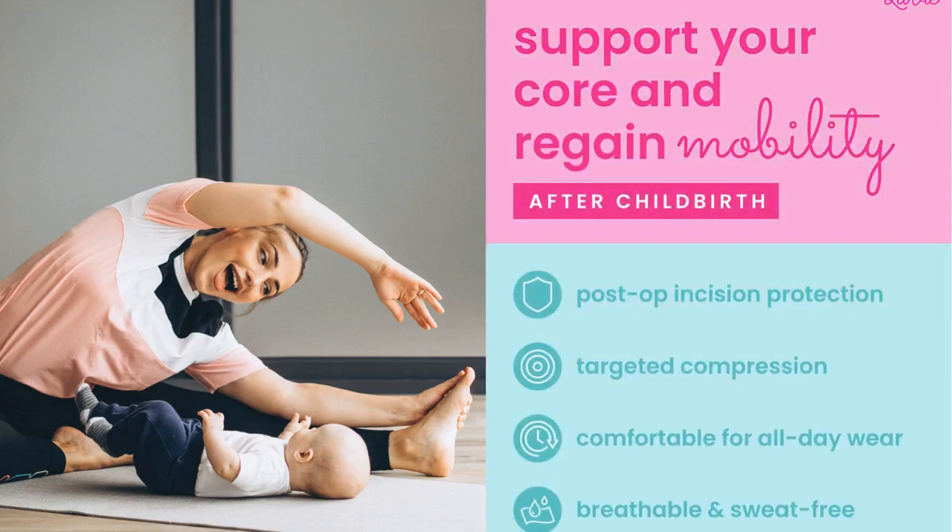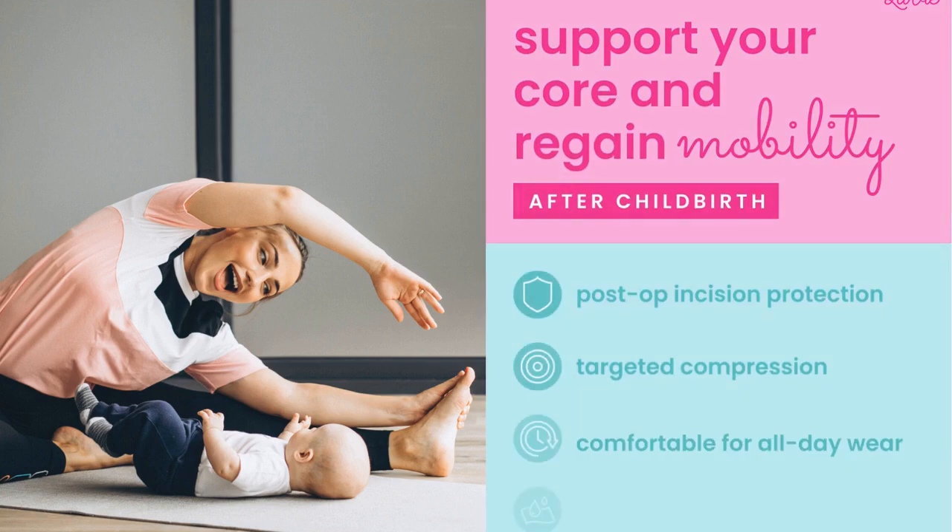Support your core and regain mobility after childbirth. It's great for post-op incision protection, has targeted compression, is comfortable for all-day wear, and is breathable and sweat-free.